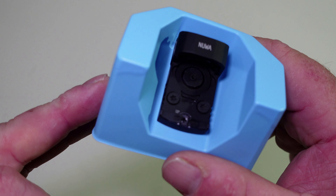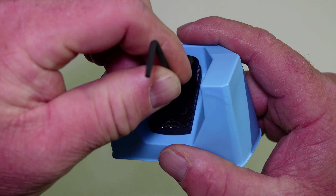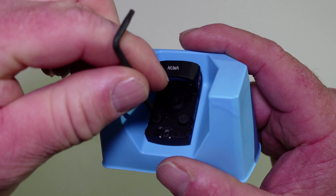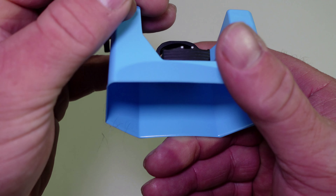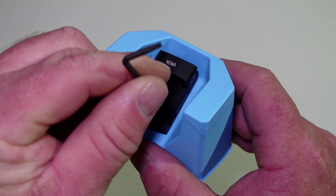One set of screws is right here on the top. I've actually got this screwed down to the plastic, so we'll take the Torx wrench that they sent us and we'll loosen this up from the plastic.